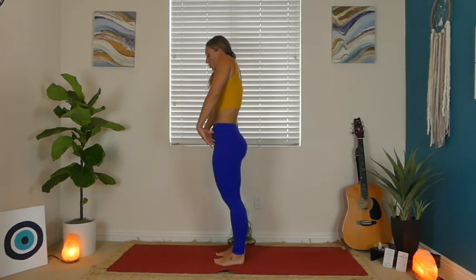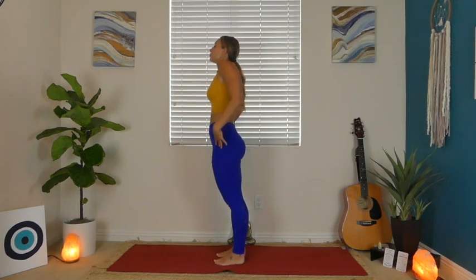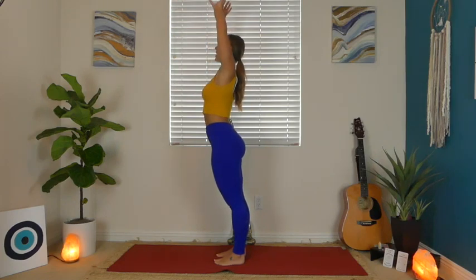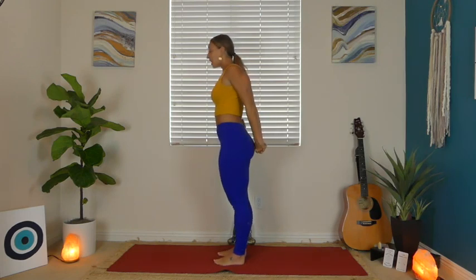On your inhale, slowly rise up like you're stacking one vertebrae on top of the other, leveling out through your spine. Once you stand up, reach those shoulders up to your ears and drop them down your back — let's do that again. On your inhale, reach your arms all the way up towards the sky, and then on your exhale, interlace your fingers behind your back. Bring your palms together and breathe in as you pull into your palms and open up through your chest. You may not be able to interlace your fingers — that's okay, maybe just grab opposite elbows or just use the directional pull.